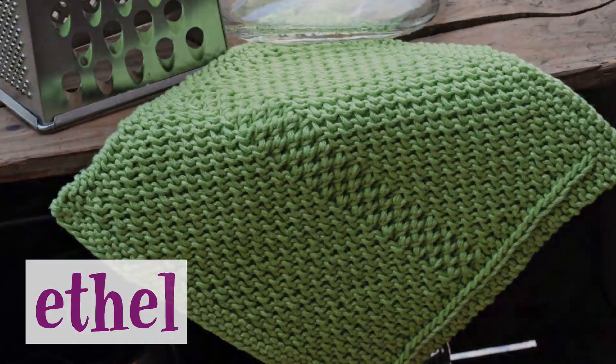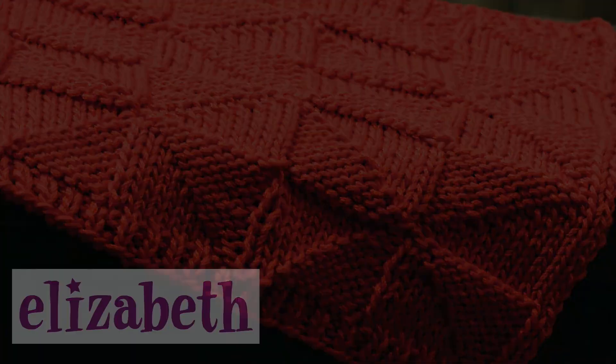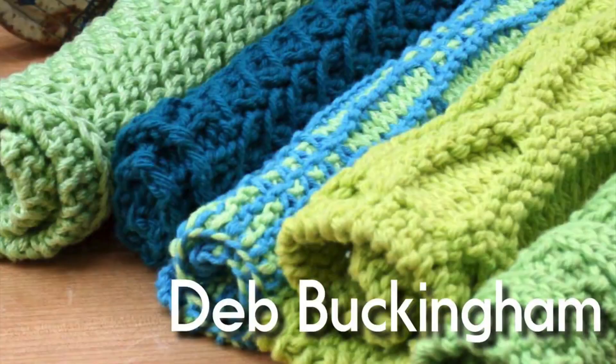Last but certainly not least is the Elizabeth pattern. At first glance this pattern appears to be mitered squares, but they are really just a combination of knits and purls. The pattern is a bit longer than the other patterns in the book, but once you get the hang of it, it should flow pretty easily. There are a total of 15 patterns in this book that will keep you knitting dishcloths for quite some time.